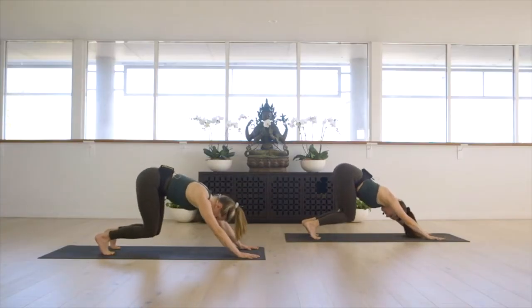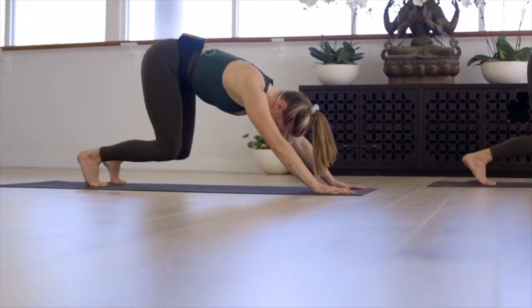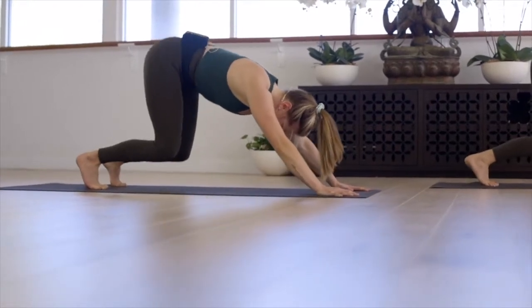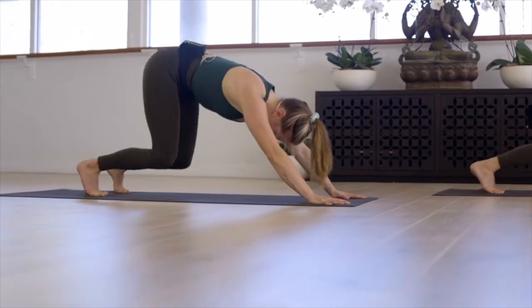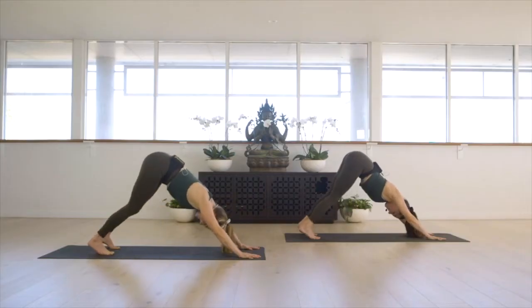Dip and lift in an X for one, two, three, four, five, six, seven — keep going — eight, nine, ten more: ten, nine, eight, seven, yes — six, five, feel it — four, three, two, and one. Inhale to hold, exhale, extend those legs long.